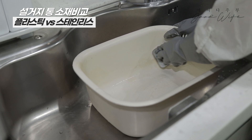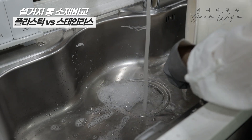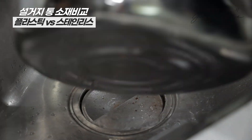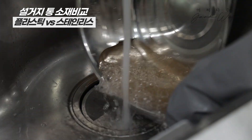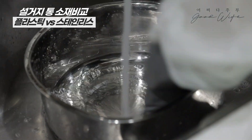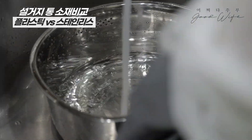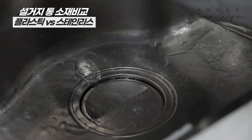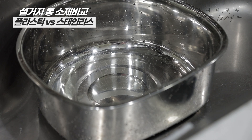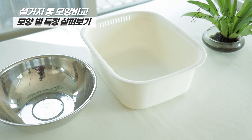It is easy to clean and remove from the washroom. On the other hand, stainless steel is also easy to clean and maintain.